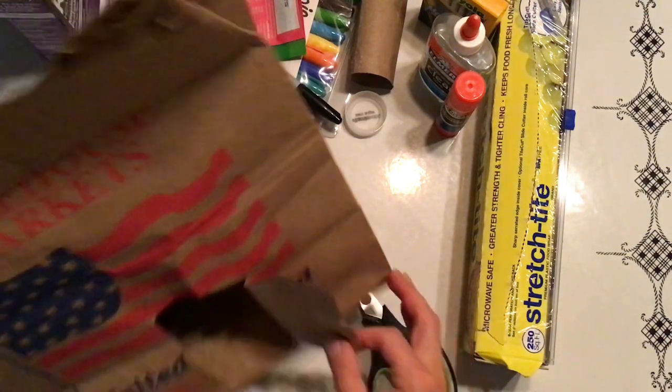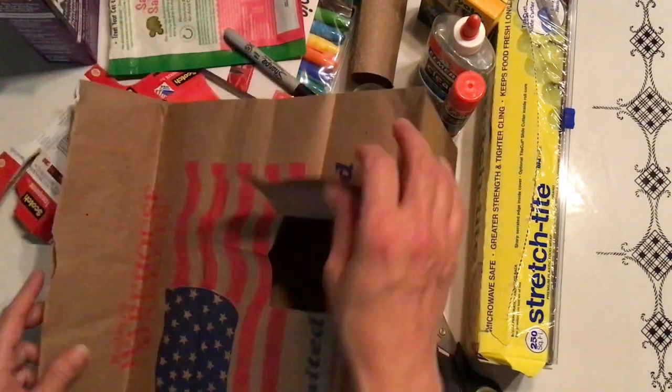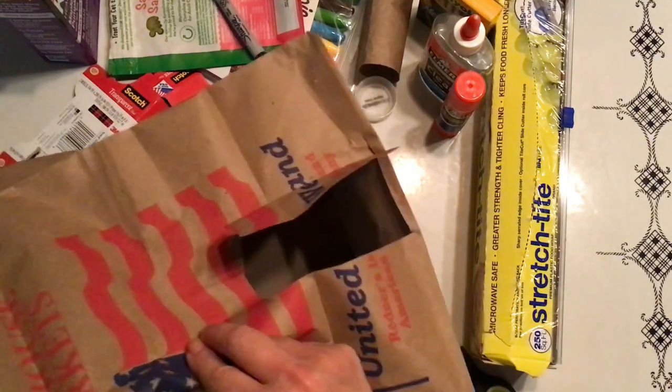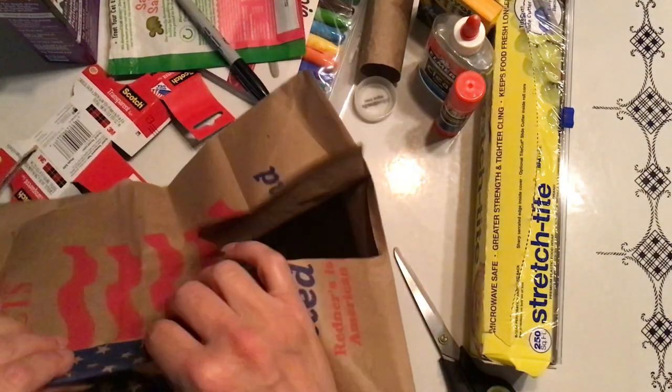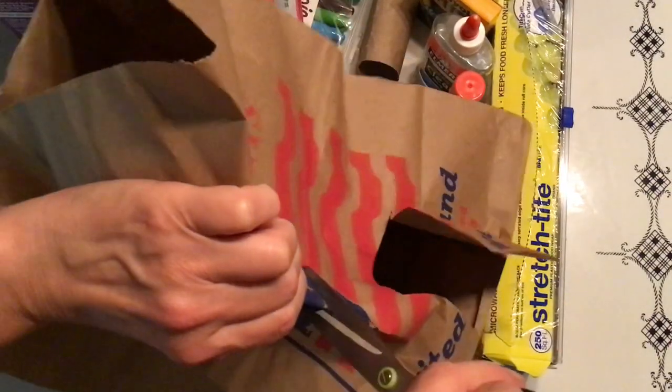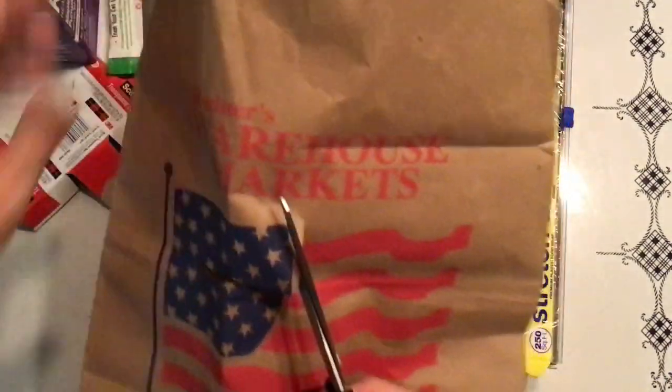There's my door! I might also want to do a window. How about if I do a window right here? Which means I do want a cutout this time, so I'm going to do a little snip here and cut a square out like this.